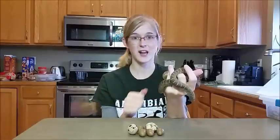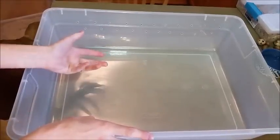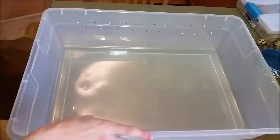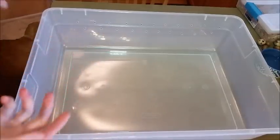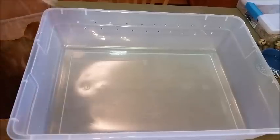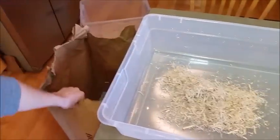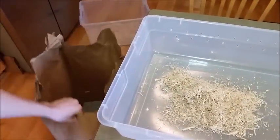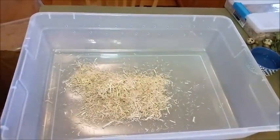We'll start with how I set up their enclosures. First you need your bedding. Egg-eating snakes don't burrow like hognose snakes do, so you really don't need a very thick layer of bedding. They also live in a drier climate, so you don't need tropical humidity-retaining soil. We're going to use aspen — you can get this entire bag of aspen for five dollars at Fleet Farm. It's the cheapest aspen I've ever come across.